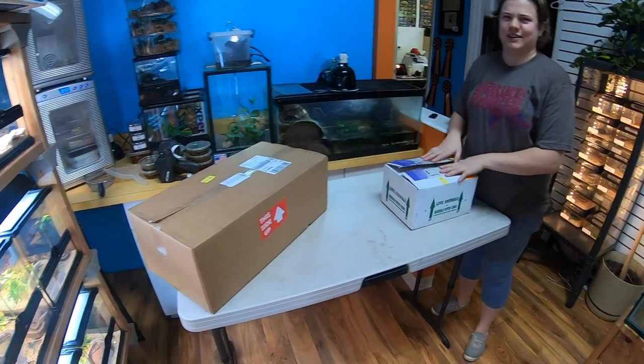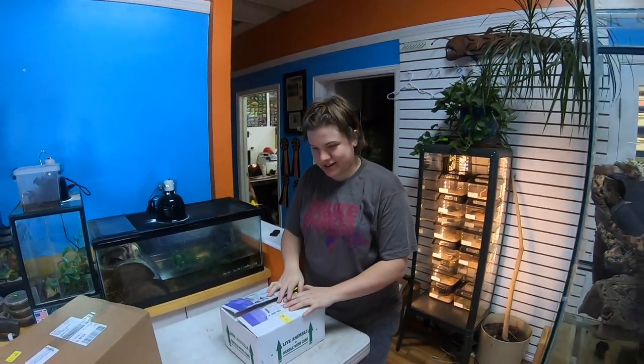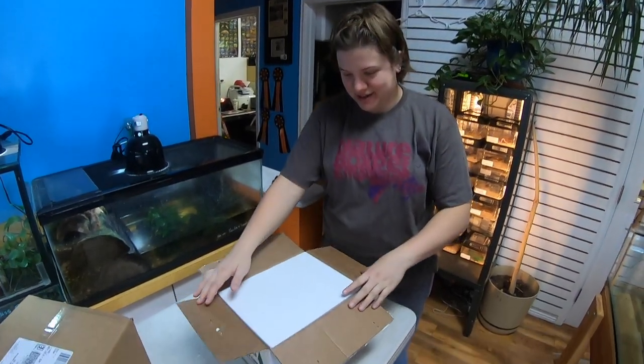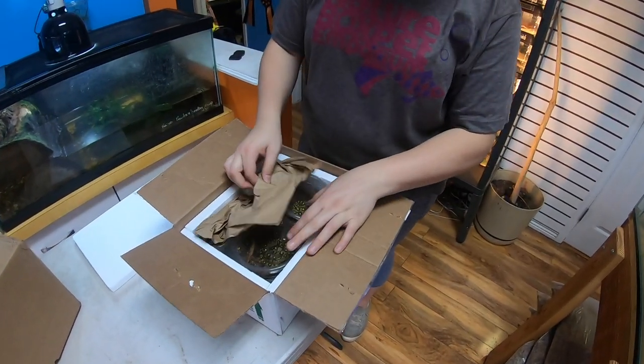And now here's something that I'm quite excited about. We managed to snatch up ten captive-bred baby Szechuan mandarin rat snakes. These will be available shortly in store.